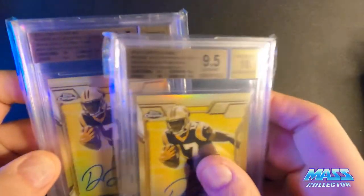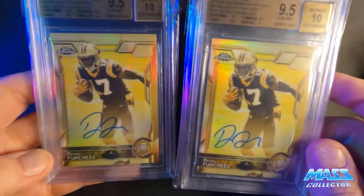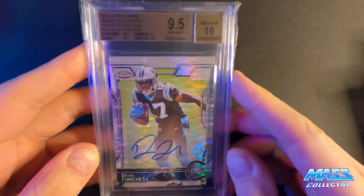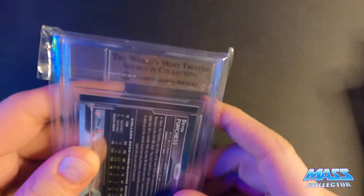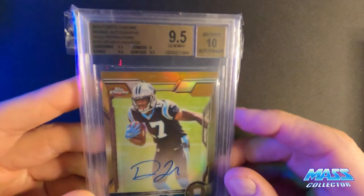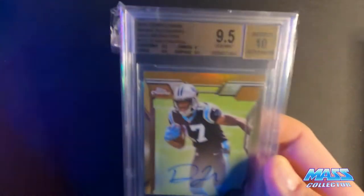We have a couple of golds, both 9.5 with 10 grades for the autographs - on-card autos, numbered out of 50, to 14 and to 41. We got a 9.5 with 10 auto on-card Topps Chrome pulsar refractor, numbered out of 15. Here is a gold refractor, 9.5 and a 10 - number two out of 10. Yeah, those are SEPA golds on the other ones. This one's just a regular gold, and this one here is the 10.